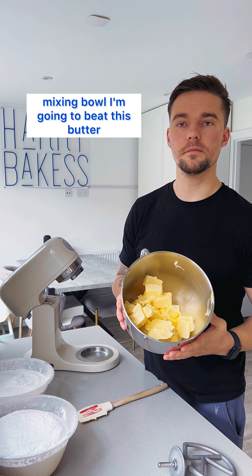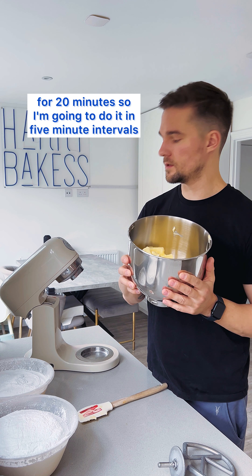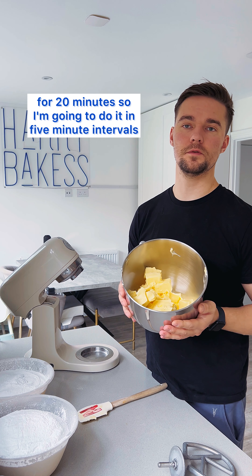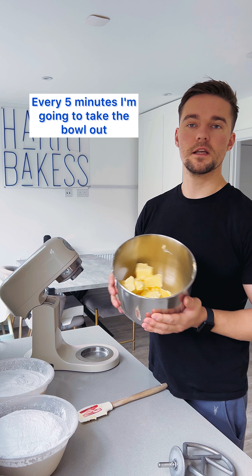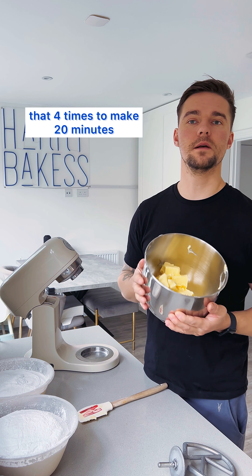So I add my butter to my mixing bowl. I'm going to beat this butter for 20 minutes, doing it in five minute intervals. Every five minutes I'm going to take the bowl out, scrape the sides and re-put it on until I've done that four times to make 20 minutes.